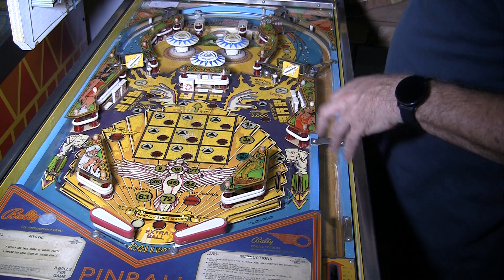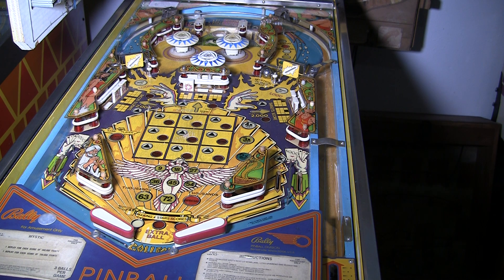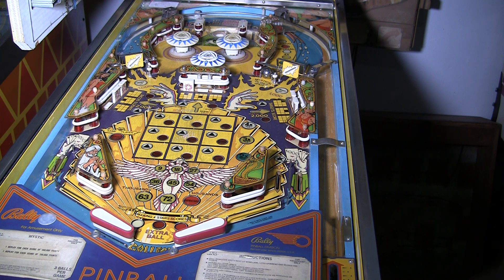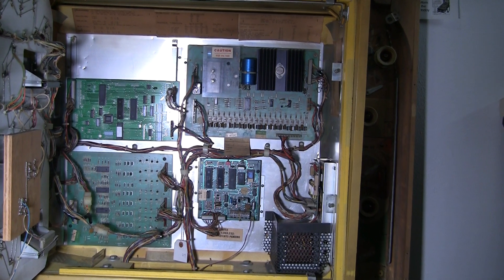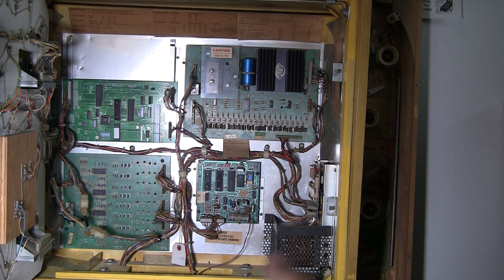We found out that one of the transistors here was broken off. Maybe it had blown and I didn't remember it, but I replaced it and then the coil locked on, so I knew there was a problem. I traced it to the pre-driver transistor, which is up here in the back box on the driver board. It's in a chip — it's a CA3081, which is a 16-pin integrated circuit that has an array of about seven or so transistors in it.